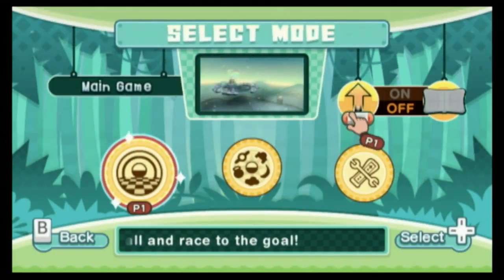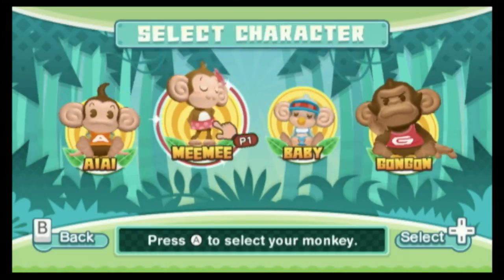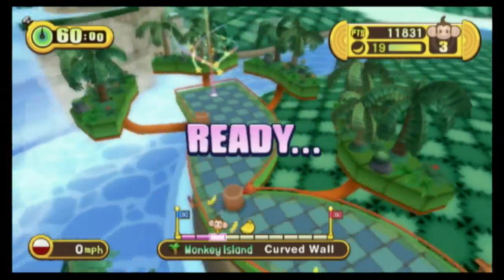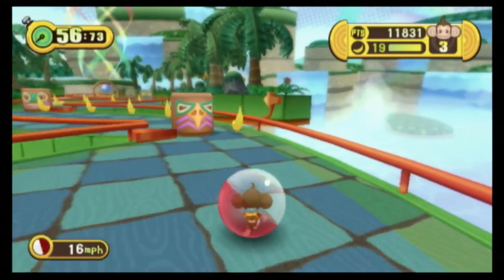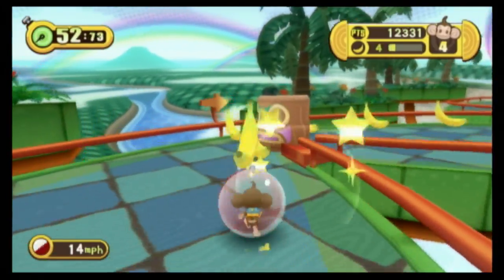What's not to like about encasing monkeys inside of balls and rolling them down the hill? That's illegal in most parts of the world. I was hoping for a different animal in this incarnation of Super Monkey Ball — Super Llama Ball. The look of fear on the llama's face is priceless. These monkeys actually seem to enjoy it.